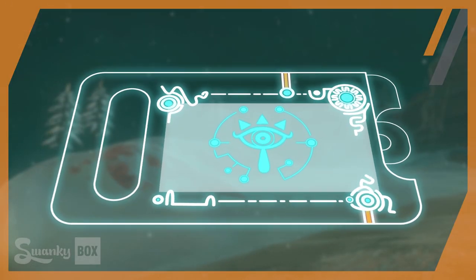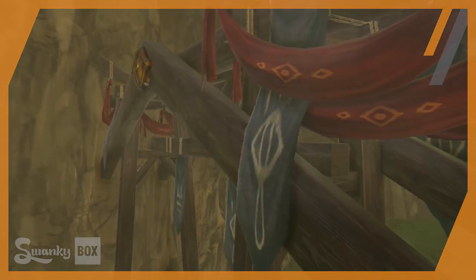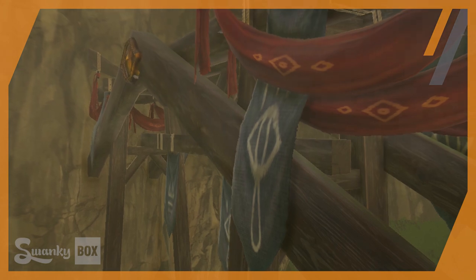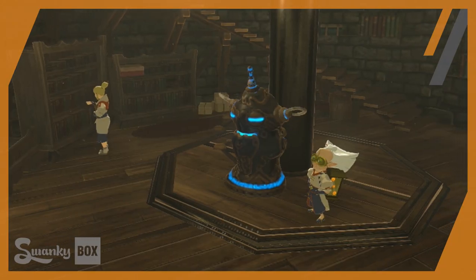By far though, the most interesting abilities that Link has stem from an ancient device called the Sheikah Slate. The Sheikah have always been a mysterious race within the Zelda universe, but in Breath of the Wild their capabilities are truly out of this world.